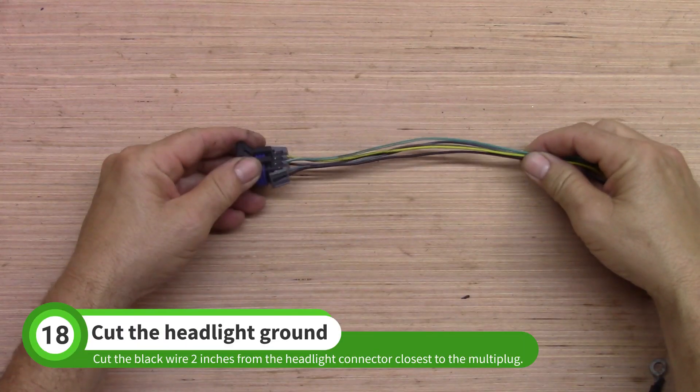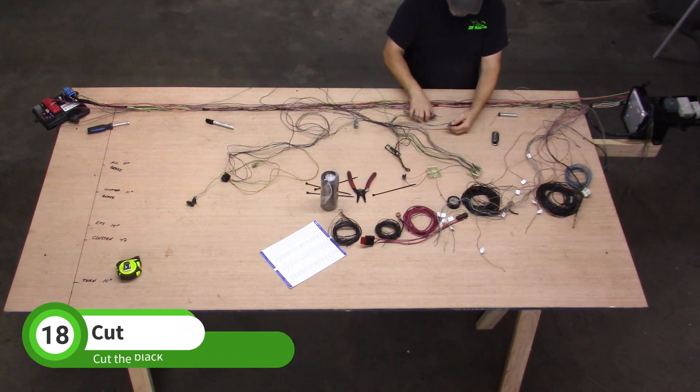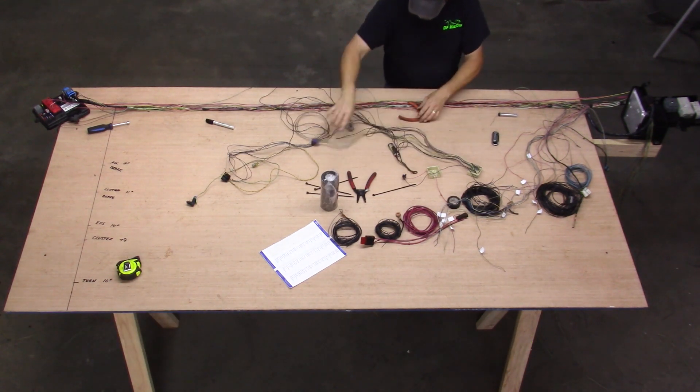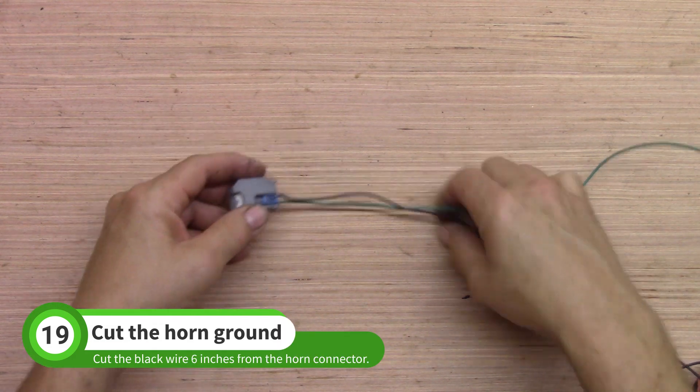Find the headlight plug closest to the multi-plug. Cut the black wire about 2 inches from the connector and leave the other wires alone. Repeat the process for the horn connector but leave about 6 inches of the black wire this time.